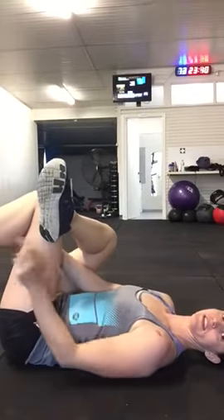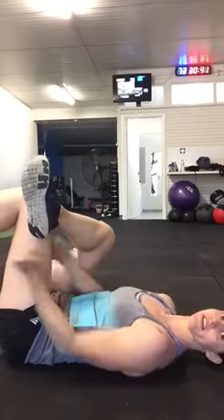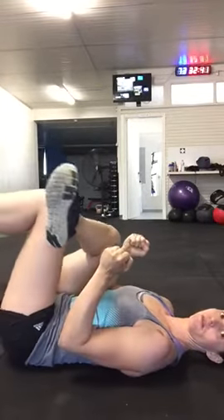If you're really tight, just grab a towel and wrap it around that thigh so that you can pull on it. If you feel like you have to sit up, just wrap a towel around and grab onto that towel to pull that leg up.